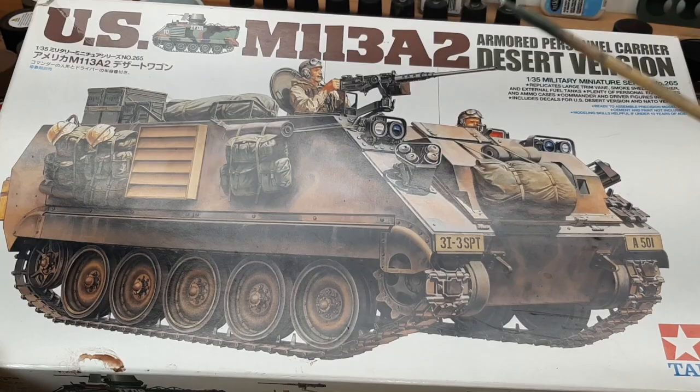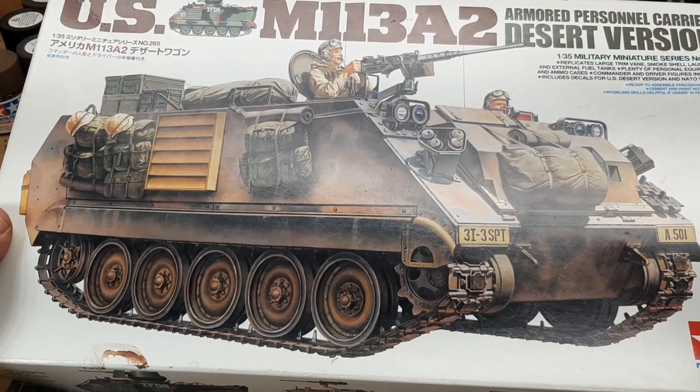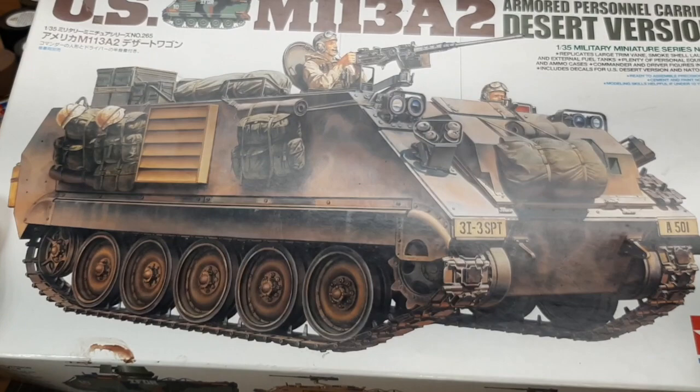I did get one of the Eduard PE sheets with a bunch of metal PE parts in it. Got a good price for it — oh well, buyer beware — but I'm going to make the best of it.